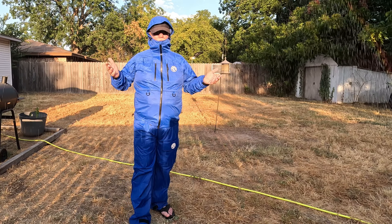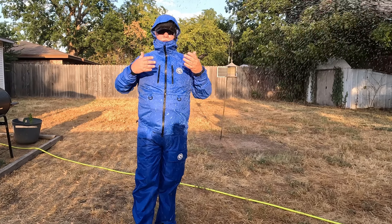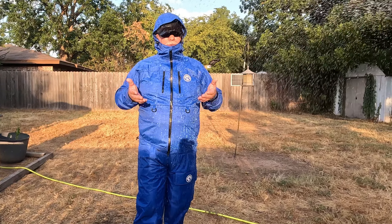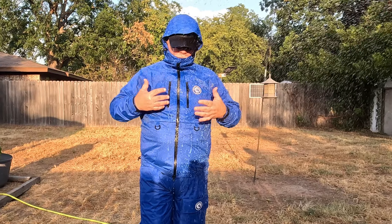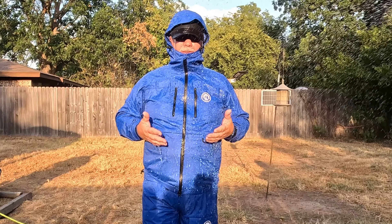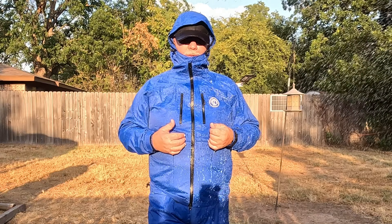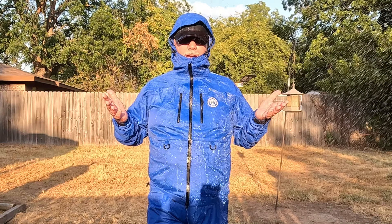Out in the rain — not a problem. Even when it comes to a storm, you can keep fishing, keep hiking, keep riding your bike — whatever you'd like to do, you can do it in this rain suit, knowing that your clothes underneath are going to stay dry. That's the novice bass fishing rain suit, made for multiple uses. Out in the rain, it keeps you dry.